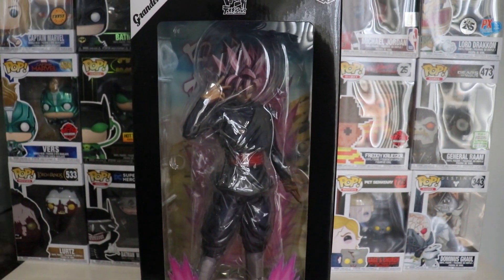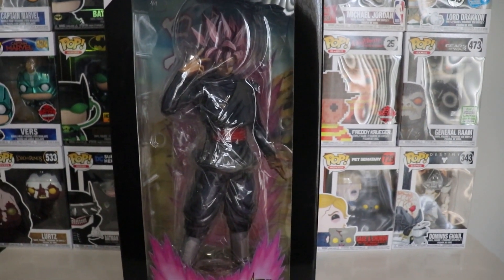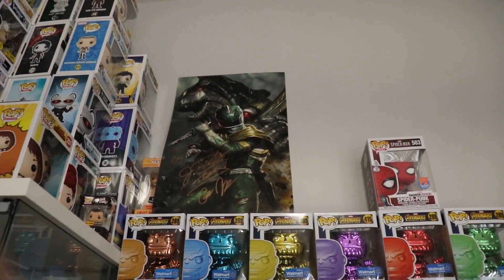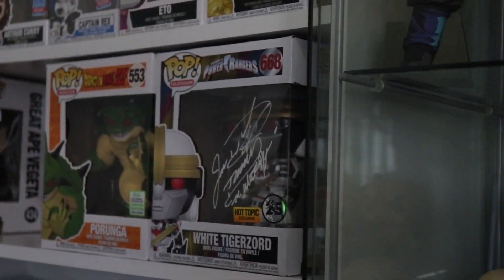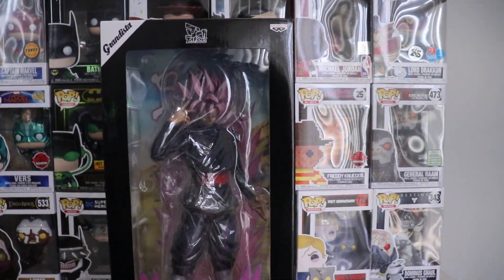I traded my Jason David Frank autograph picture for this guy right here. He loves Power Rangers and I wanted to help a buddy out — that's what friends do, we help one another. I still have my own Ninja Zord with the Jason David Frank autograph right there, and I do have another one as well. I got them both on the same day, so that's one of the reasons why I was okay trading one for this figure.